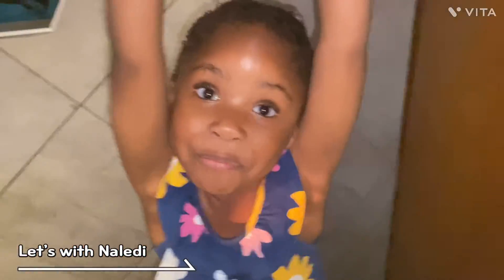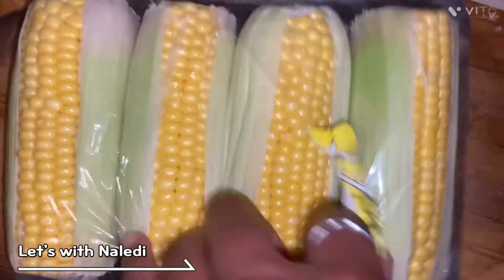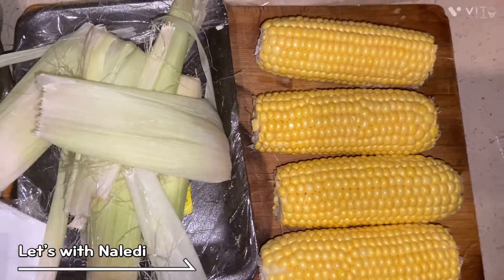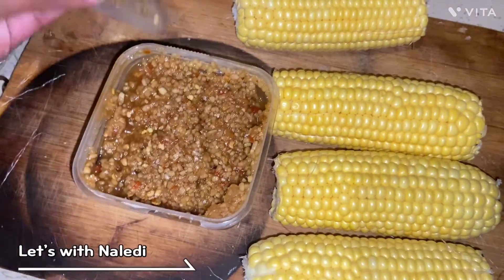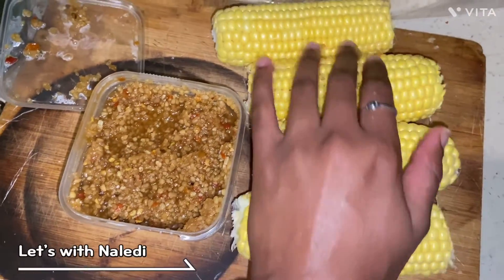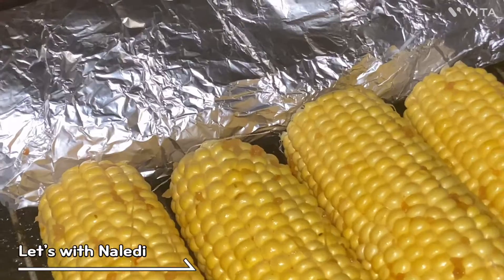Let's start with the sweet corn. I'm gonna season it with crushed garlic and chili. I wonder how the flavors are gonna be — I hope they work well together, hot and sweet. I'm gonna put these in the oven for about an hour at 190 degrees.